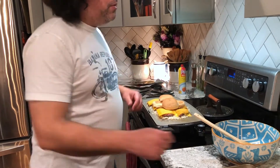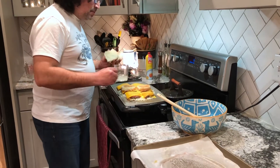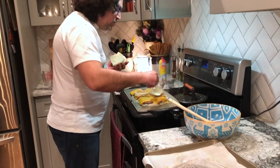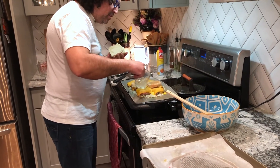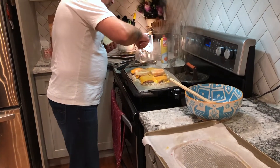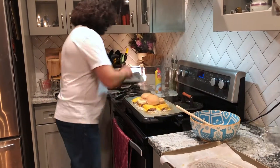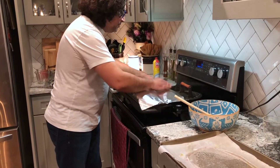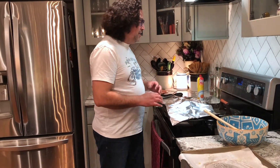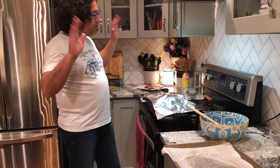We're going to put the foil on, but first we want to make sure we really get the steam going. We have residual juice from the onions, so we're going to pour that in between the sliders to really kick up the steam. Oh yeah, that smells amazing. Now we put the foil on top and let it do its thing — you don't want to create a super tight seal because you don't want the buns to get soggy. Three to five minutes should do it.